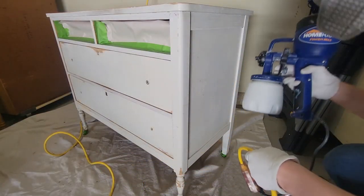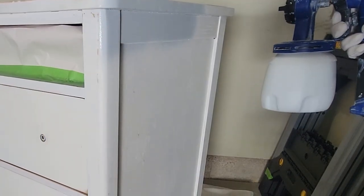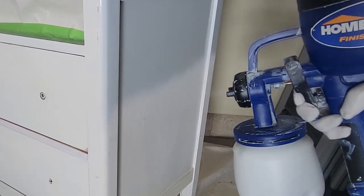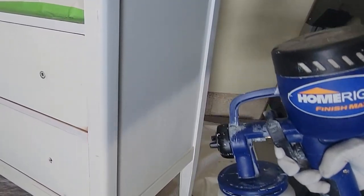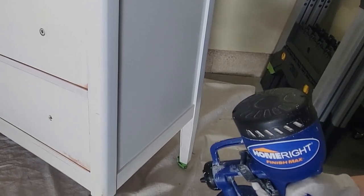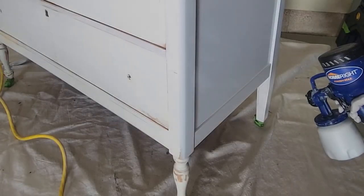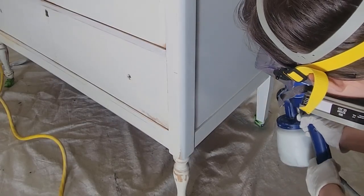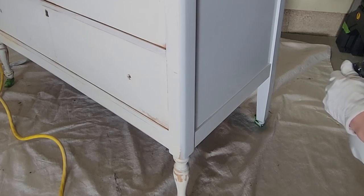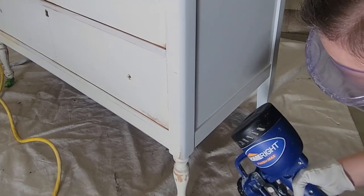Now we're finally ready to apply the primer, and this is my first time spraying paint — it was definitely a learning curve. I watched lots of videos but had no idea what I was doing at first. I kept getting mixed up on whether it sprays horizontally versus vertically, and it definitely was a learning experience — I have a lot more learning to do. But I think it turned out pretty good all things considered. I figured one coat of primer is good as a practice run, and then hopefully by the time I get my paint on I'll be a little bit more knowledgeable.